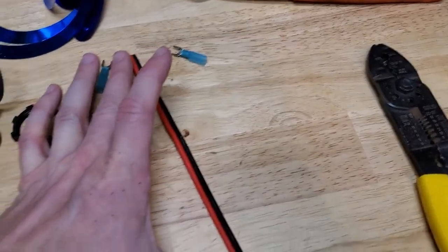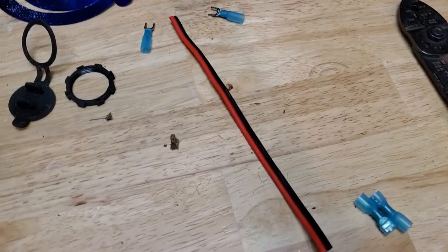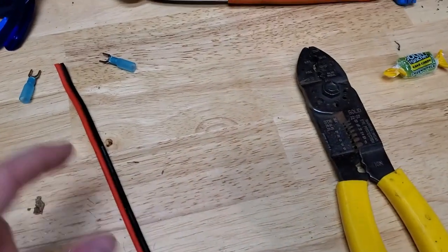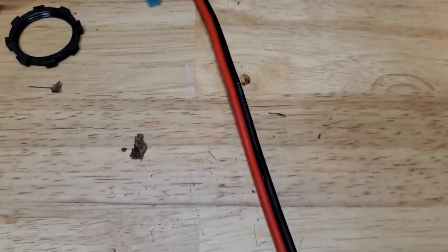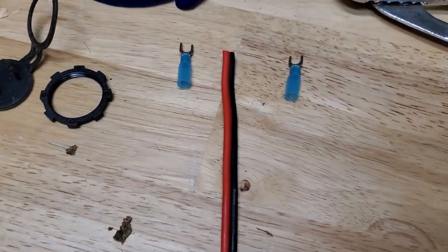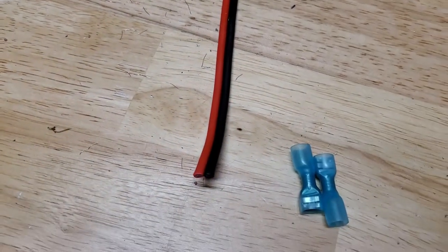I'm going to use this 8-inch piece of wire, a couple of spade connectors, and a couple of connectors for the distribution panel. I'm going to go ahead and get them spliced on, get them crimped down, get the heat shrink shrunk down, and we'll be ready to install.